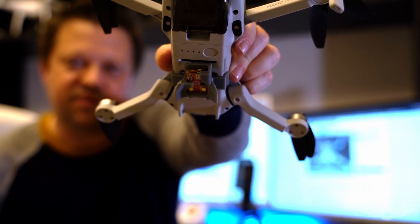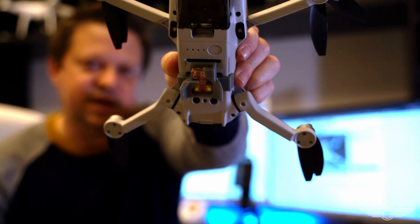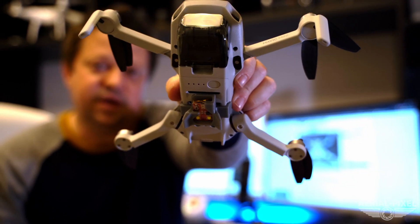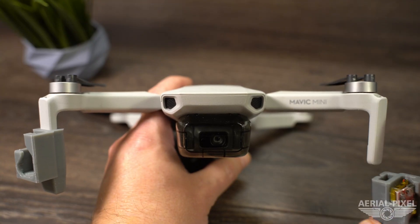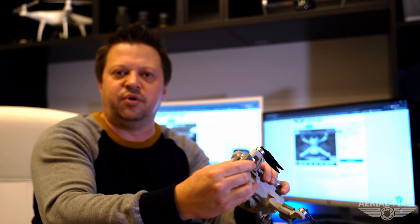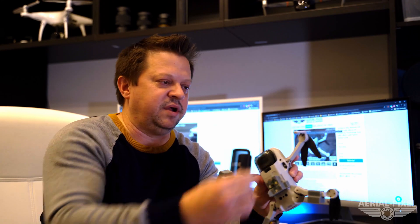The extension feet are going to help lift your drone up off the ground a little bit when you're taking off and landing, so you don't get those propellers into the grass, and you can keep that camera away from the grass as well. The front foot extensions simply just slide onto the existing feet of the drone — they just press right on and they won't come off. To remove them, just simply pull them off and they come right off.